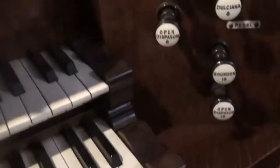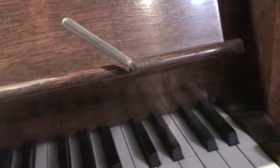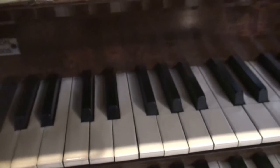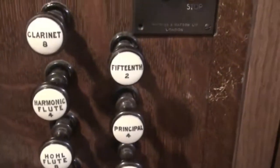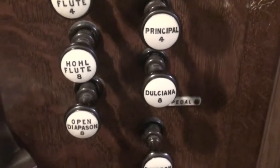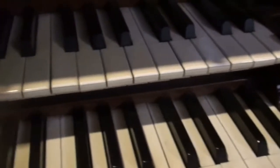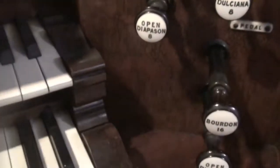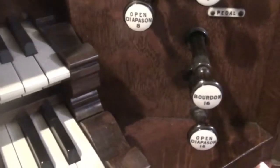Let's look at the stops. It's got stops discussed by Watkin & Watson. So let's look at the great division. I didn't use the clarinet here because some notes were off. It's got a 15th — a two-foot 15th — you can see there. And a harmonic flute, a principal, a hohl flute, a dulciana, an open diapason, and two pedal stops: a bourdon and an open diapason. The open diapason adds more bass to it. It's quite powerful, as you'll hear in the videos.